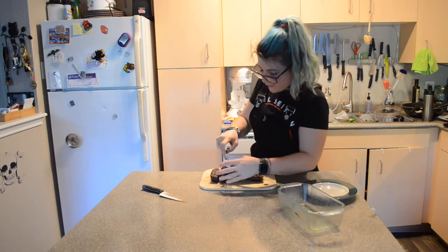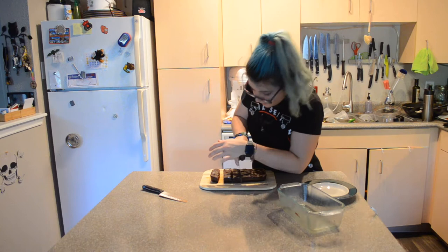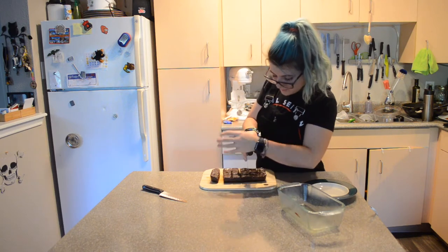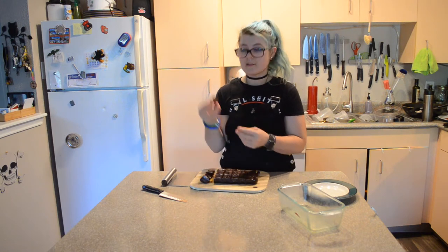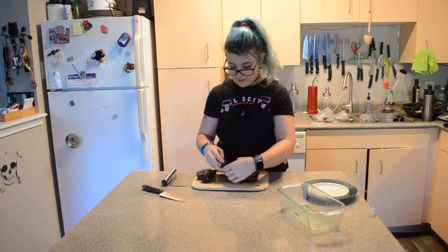These are like straight up fudge brownies. They look so good. I have to try it. Oh my Jesus. This is fudge. It's so good. Oh my goodness. Now I feel like there's just chocolate coating my mouth.